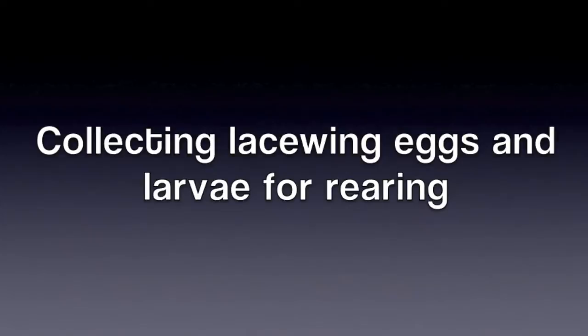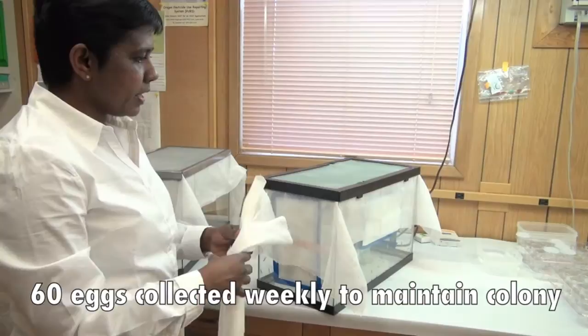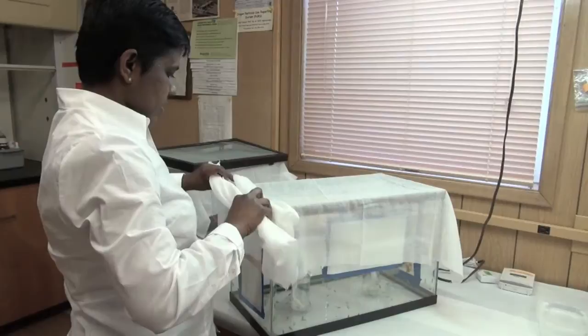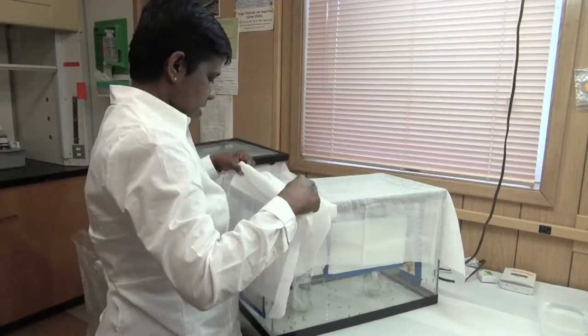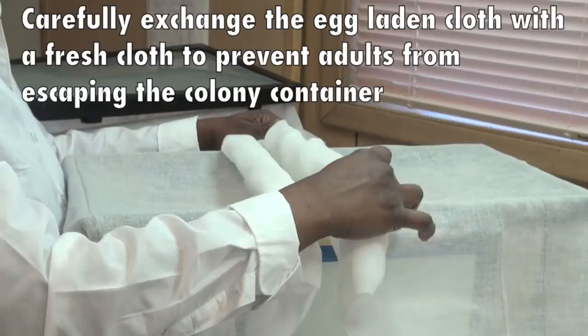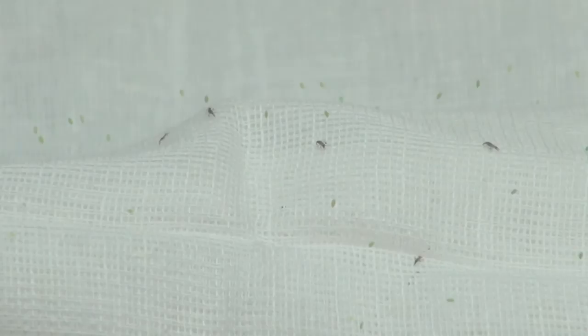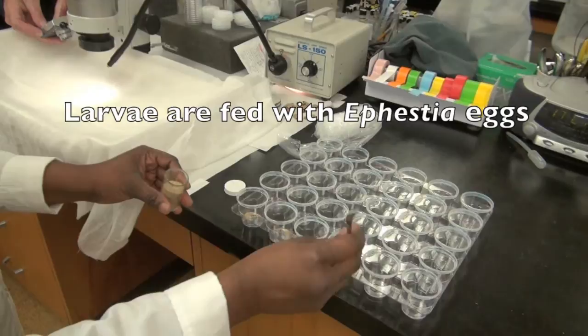Every week we collect 60 eggs for the colony. What we do is we have a piece of cheesecloth that we put in and remove the old cheesecloth. We have our cheesecloth here with eggs and we have our portion cups with paper strips. We normally put two labels: the day we collect the eggs and the day we are going to feed them.